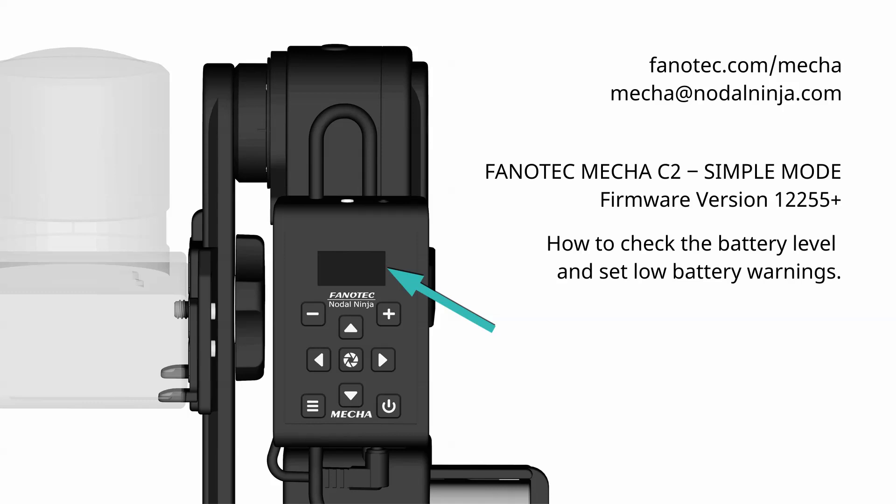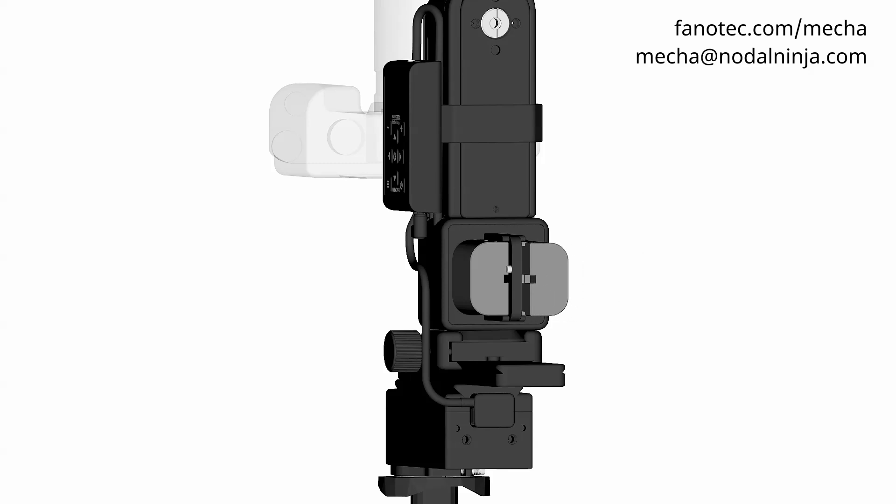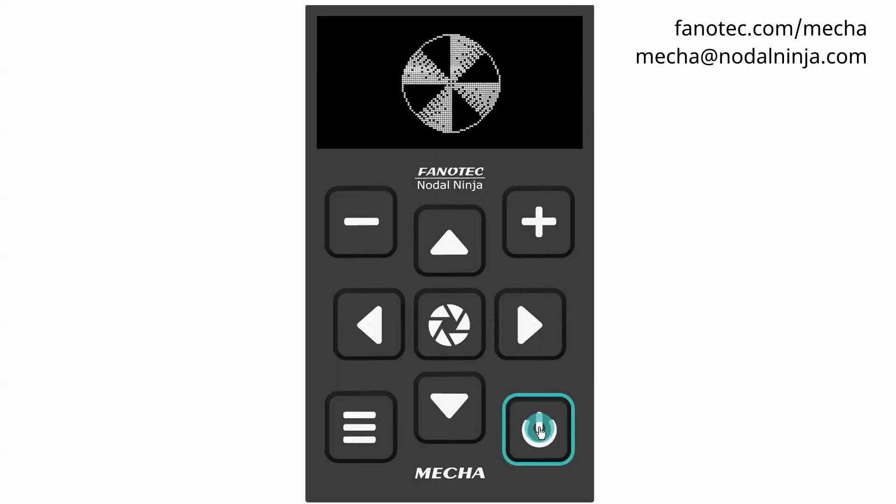If the display is not showing anything, the battery may be completely discharged and needs to be replaced. So replace the battery.